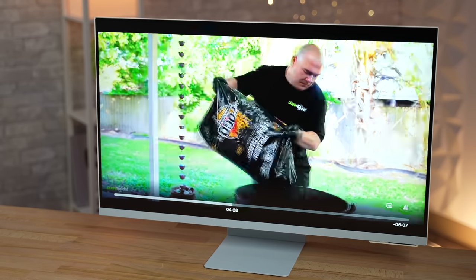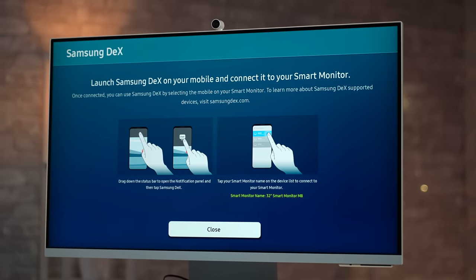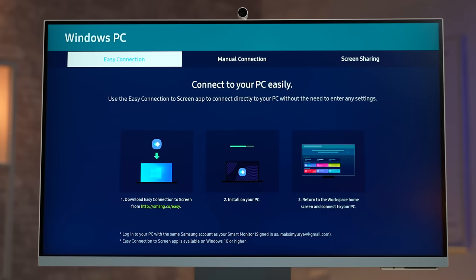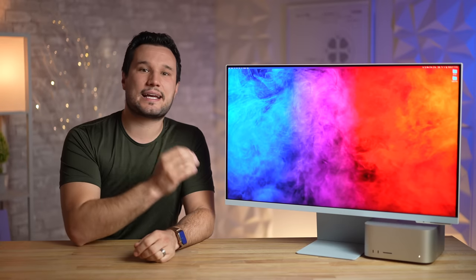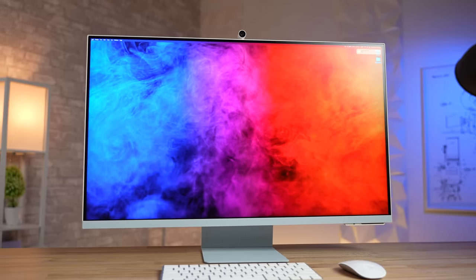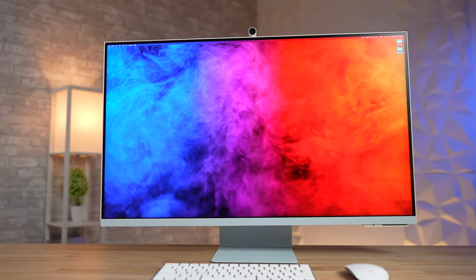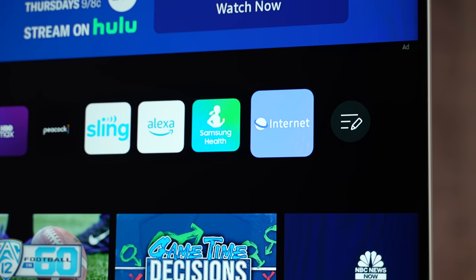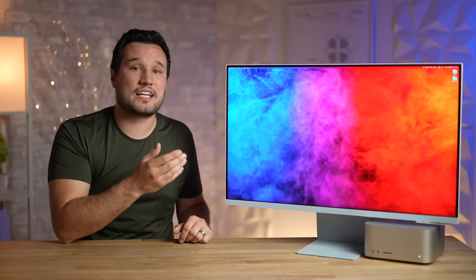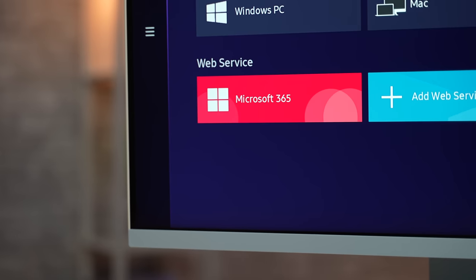Being a smart monitor, you can also connect a bunch of devices wirelessly, including Apple devices with AirPlay from a Mac, iPad, or iPhone. Even cooler, you can wirelessly connect to your Samsung phone or tablet with DeX and remotely use your Mac or Windows PC. Since the M8 can connect to keyboards and mice either wired or through Bluetooth, you can get a full desktop experience without having an actual computer connected.